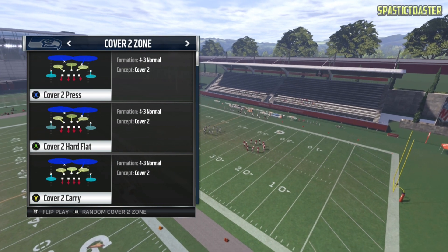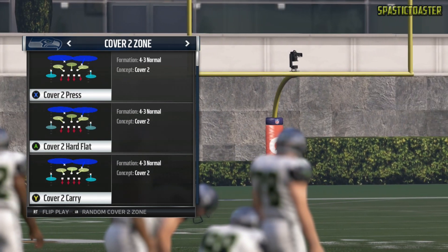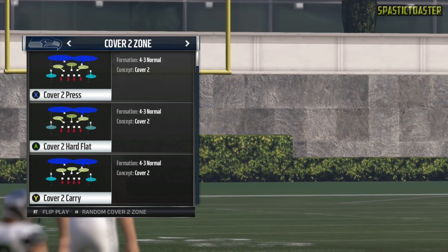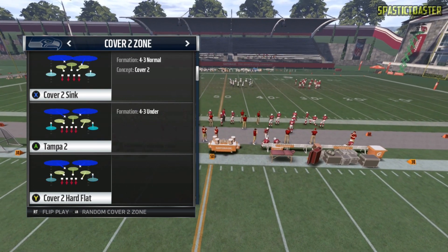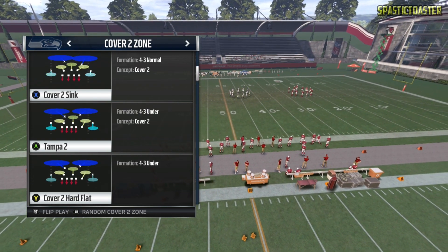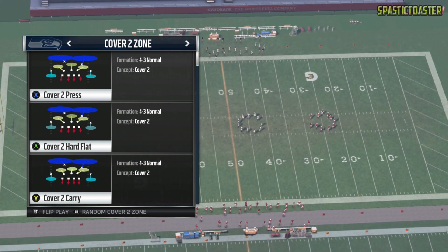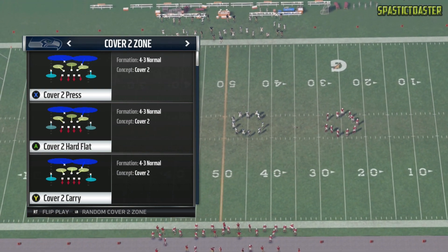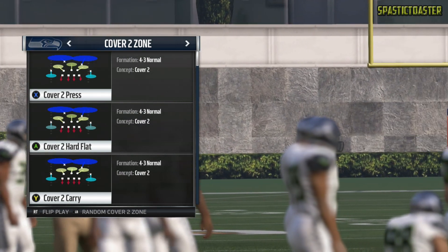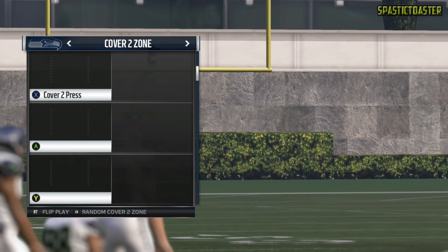Right now we're under Cover 2 zone, and in every Cover 2 zone coverage you're going to find a middle read in the middle of the field with two vertical hooks right next to it. The two outside yellow routes on Cover 2 press are slightly lighter than the one in the middle, and that's the same for all Cover 2 zone coverages except Cover 2 carry. If you find any play called Cover 2 carry, the middle yellow route is actually going to be a 3 receiver hook, focusing on the 3 receiver side, which is not ideal for Cover 2. So I would recommend running any Cover 2 that's not Cover 2 carry.